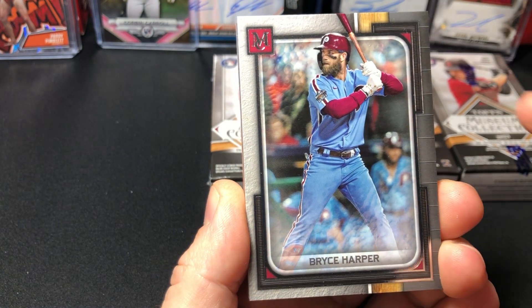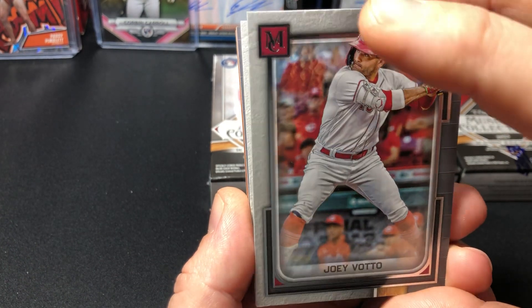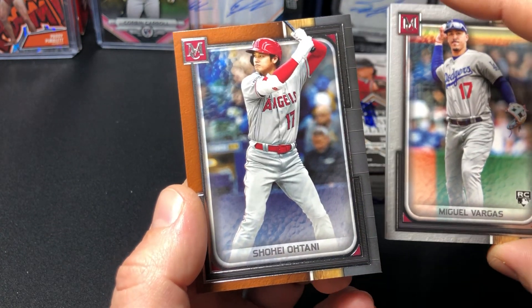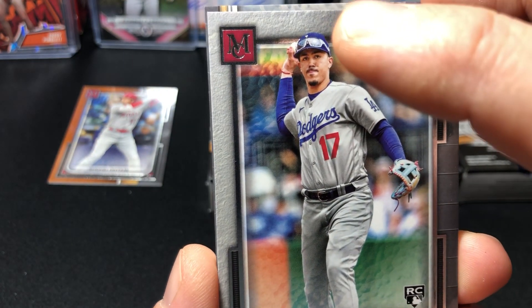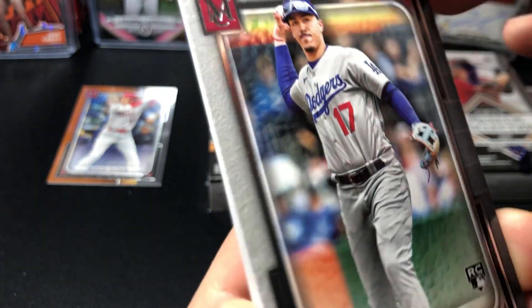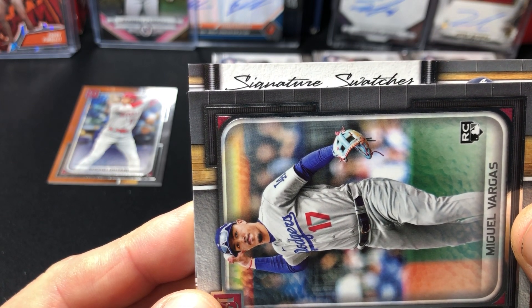Bryce Harper — oh, we got a thicky here, looks like we might have a relic. First take on the cards: kind of plain design honestly. Joey Votto — put the base over here. Miguel Vargas. Got our copper Show Hey — put our parallels and numbered cards over there. All right, we got some sort of patch here, this could be just the relic. Is it vertical? No, it looks like it's sideways.